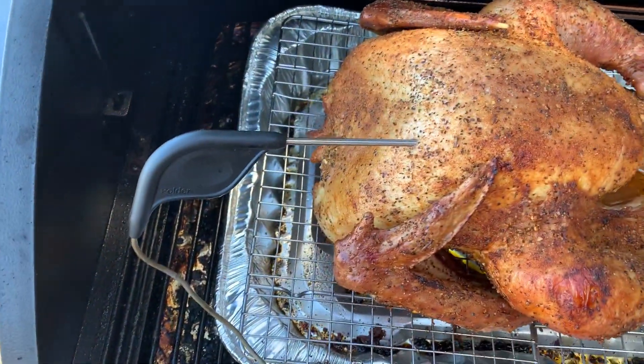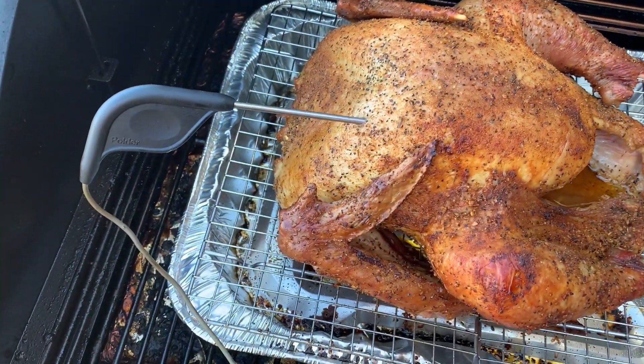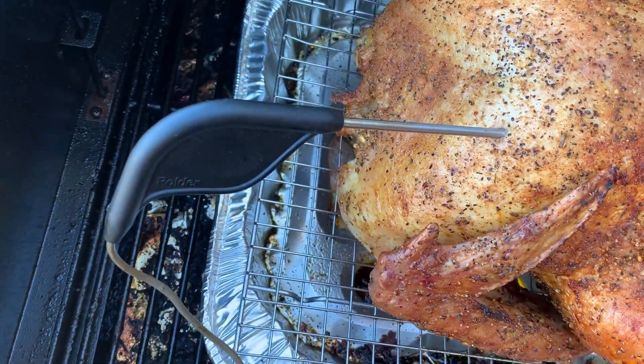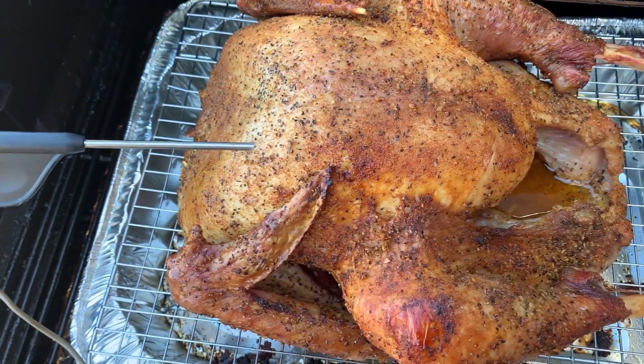After about an hour and 45 minutes or so, make sure you check the temperature. Put the probe right into the breast and make sure you don't hit bone — that way we make sure we hit 165 degrees.